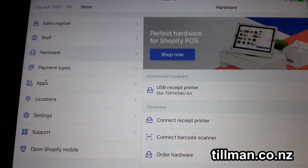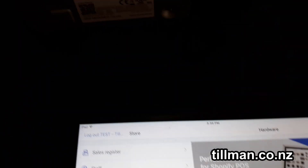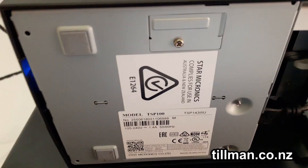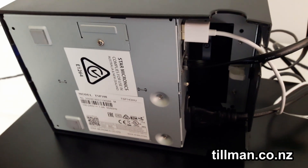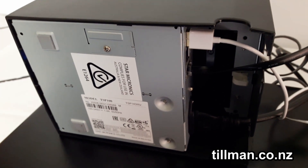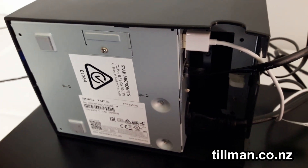Hey, this is Lee from Tillman, and today we're just having a quick look at Shopify. They've added the lightning printer onto their system, which is excellent news. It's a couple of hundred dollars cheaper than the network printers, and you no longer have to worry about your network connection, WiFi, or any of that stuff.